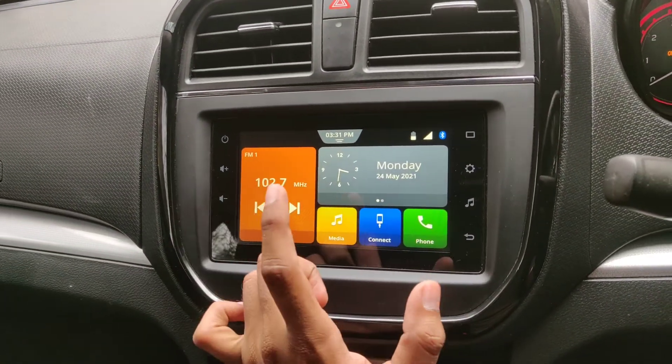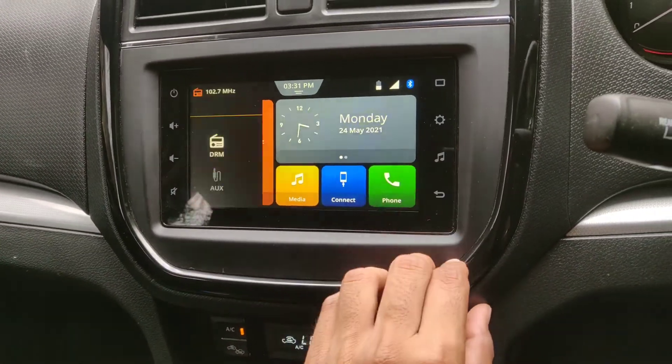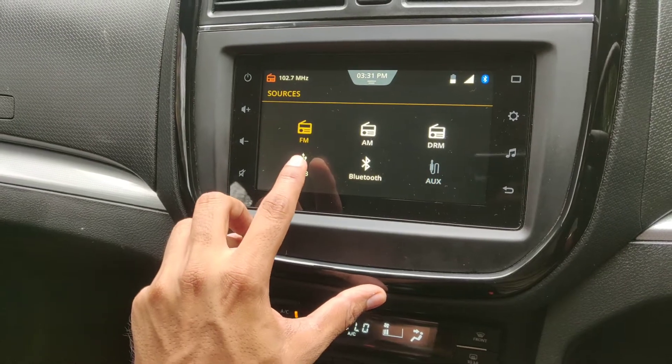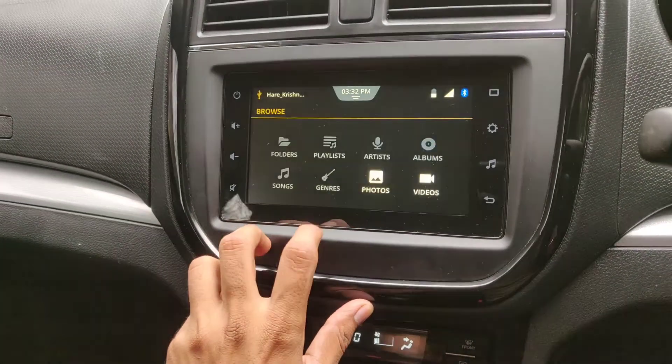Once the pen drive is connected, you will see a small pop-up saying 'USB is connected.' This is the home screen. To access your pen drive, what you have to do is just click on the media button and there is a USB icon here — just click on the USB icon.